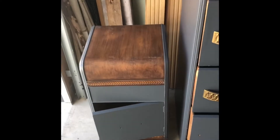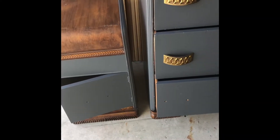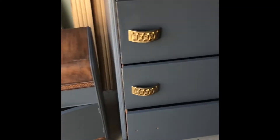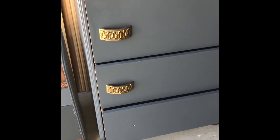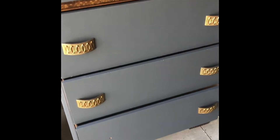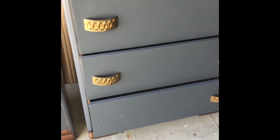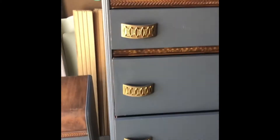With the waterfall dresser and the waterfall side table — they're a match. I just gotta tweak it. The original handles — I'm gonna put a different twist on it.